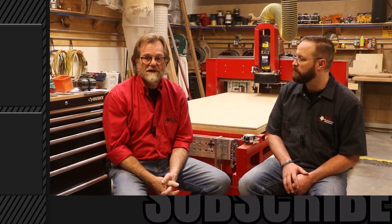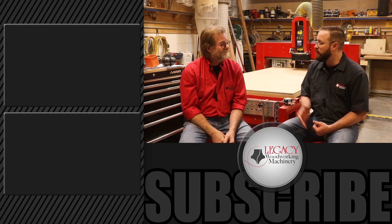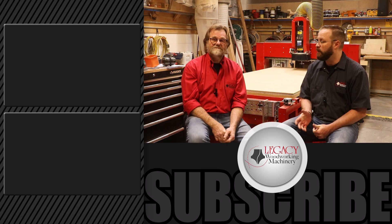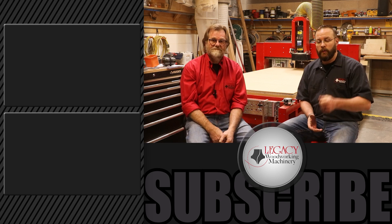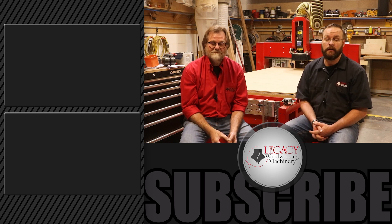We talked last time about pricing and we're going to have to come back to that because we've taken up a little too much time today. If you have any more questions, we love them — throw them into the comments after you've watched the video and we'll respond as quickly as we can. Thank you so much for taking the time with us today. Remember to like and comment, and check out our new website at legacywoodwork.com.